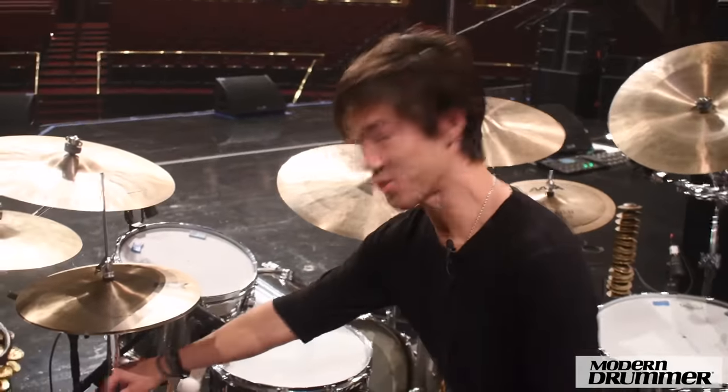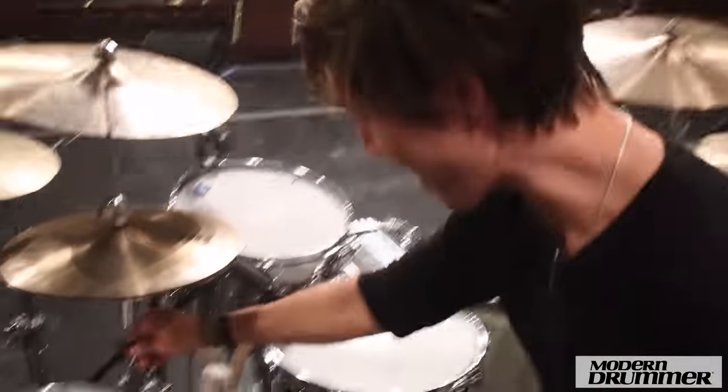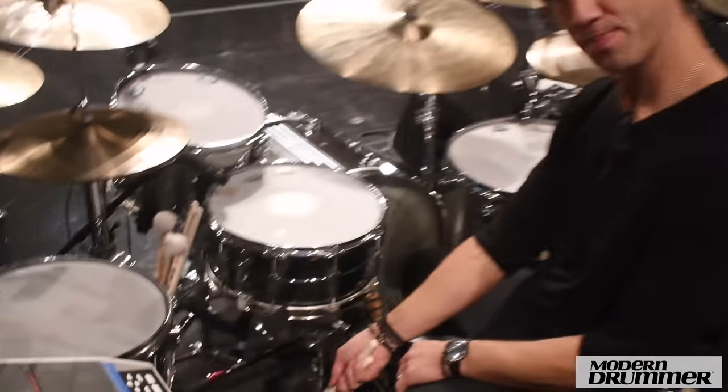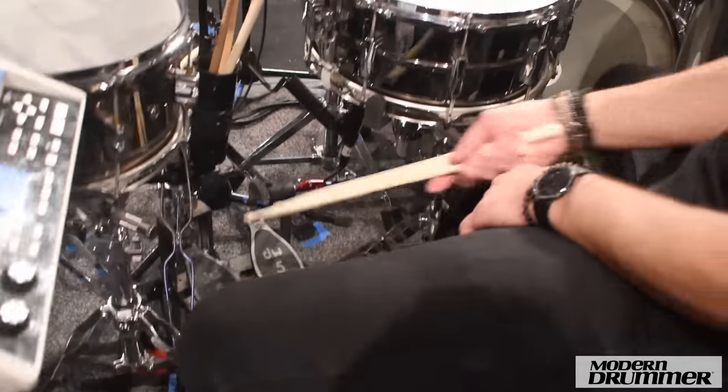A little stick holder, drum key stuck to the hi-hat stand just in case. I like DW 5000 pedals, so we've got a hi-hat and a double pedal here.